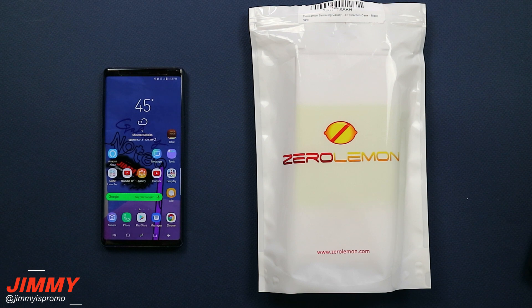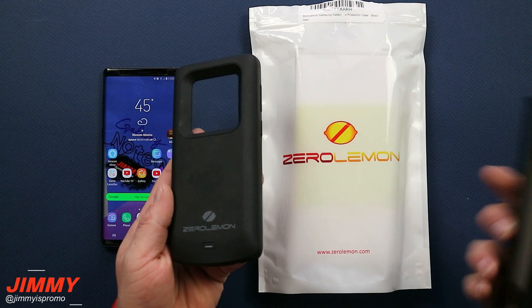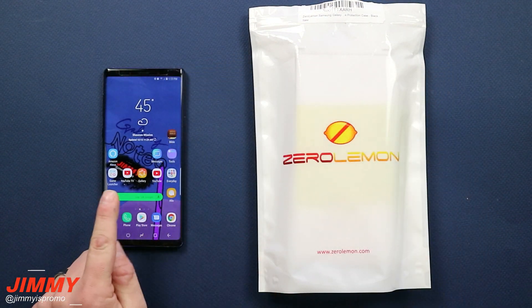Hello everybody, Jimmy's Promo here back again with another awesome video. In today's video we will be talking about the best battery case or juice case that you're able to get for your Samsung Galaxy Note 9.